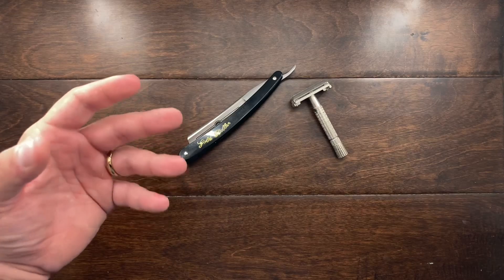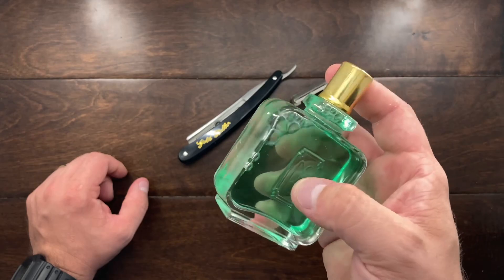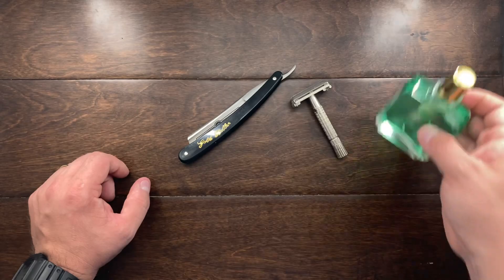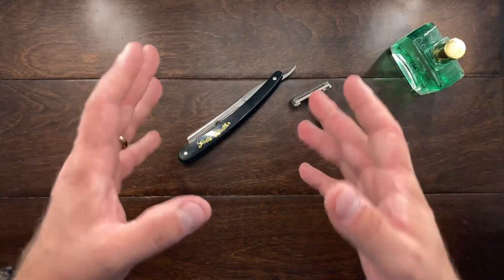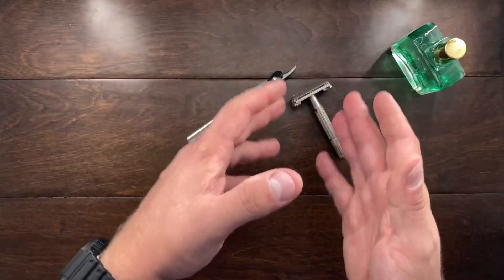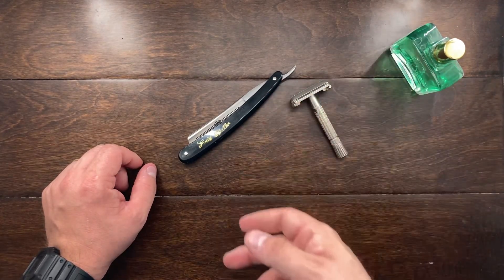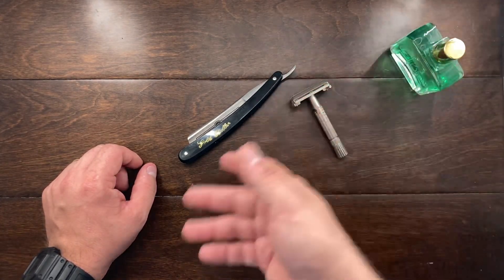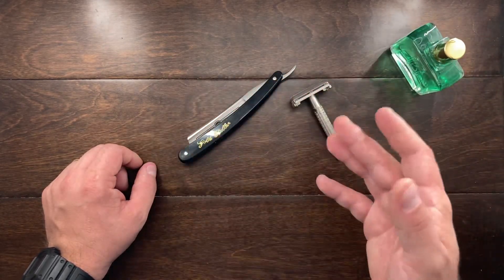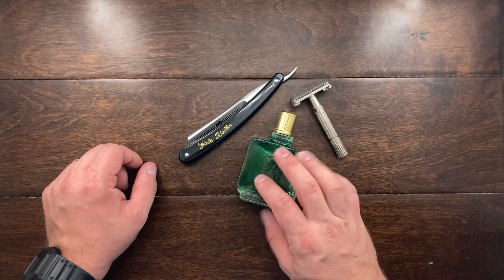One other thing I've started doing is making my own aftershave. This is a Paul Sebastian cologne bottle, but I've been filling it with my homemade aftershave. Aftershave as-is is very basic, but making your own is really nice because you can add certain oils, scents, and fragrances, and you can reduce or maximize the amount of alcohol you want in it — really make it your own.